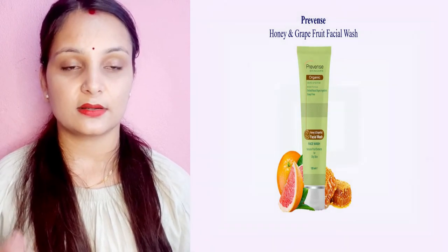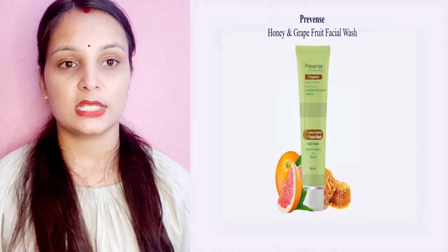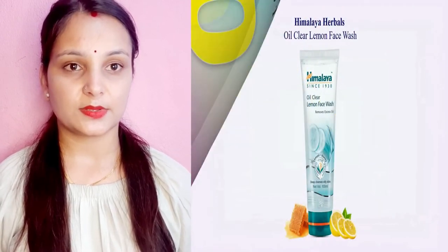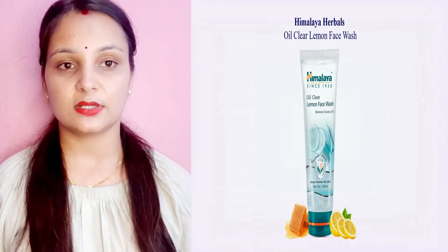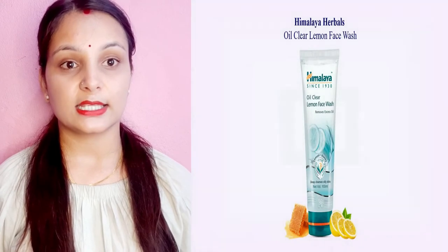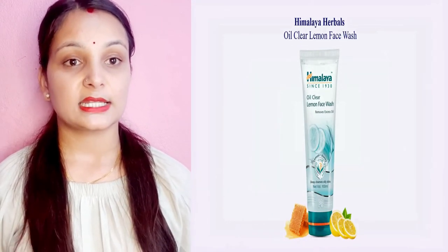For damaged skin recovery or oily skin, number four is a normal oil care lemon face treatment. The face is treated and nourishing. The face is treated with lemon for deep cleansing.